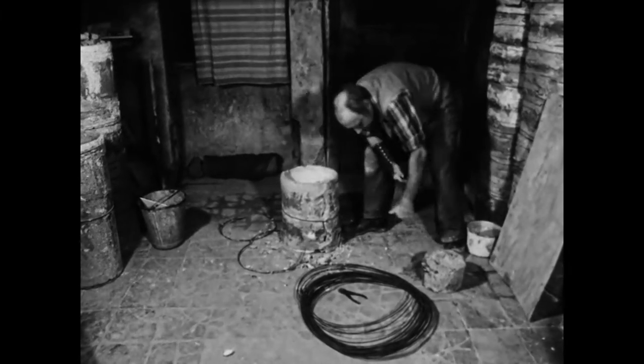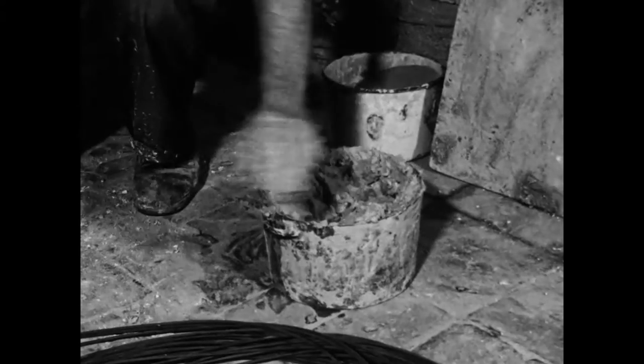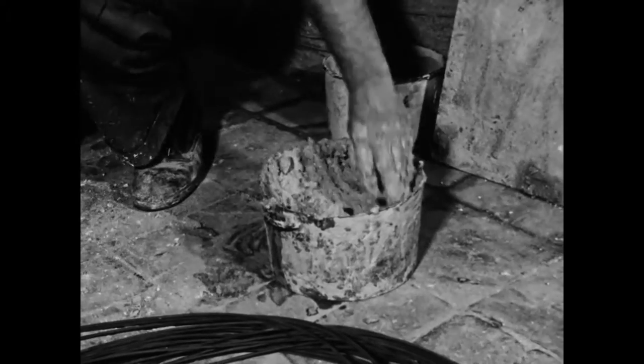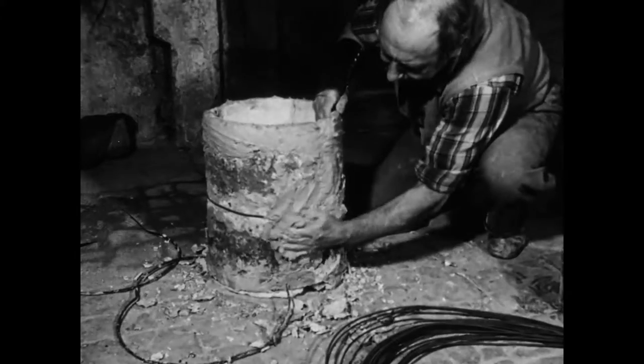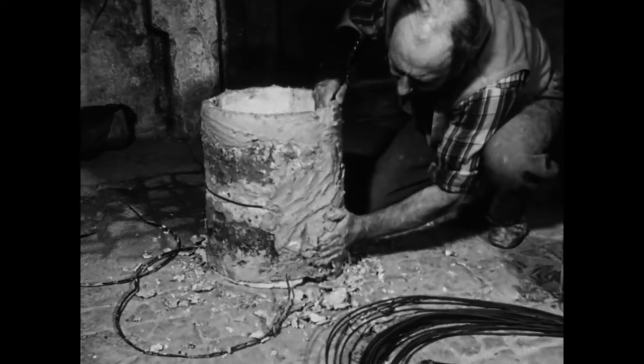Der aufgetragene Ton soll den Draht in der Ofenhitze vor dem Verglühen schützen. Zum Verschmieren nimmt man verunreinigte Tonreste, die zur Herstellung von Pfeifen unbrauchbar sind. Auch der Riss in der Wand wird sorgfältig vergittet.